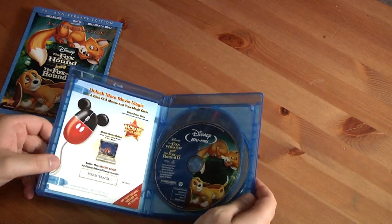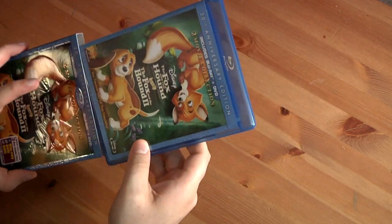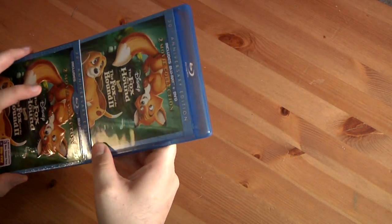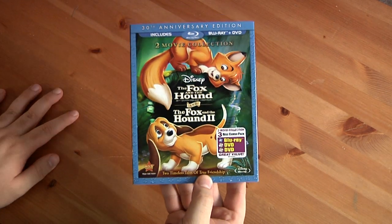No special booklets or anything like that. So that is what you get with the 30th anniversary Blu-ray two-movie collection of The Fox and the Hound and The Fox and the Hound 2.